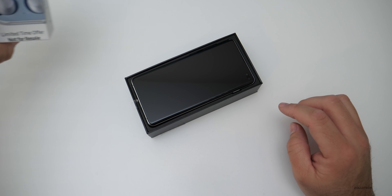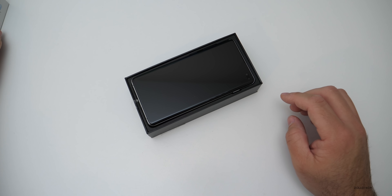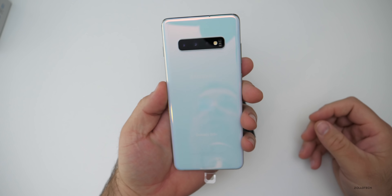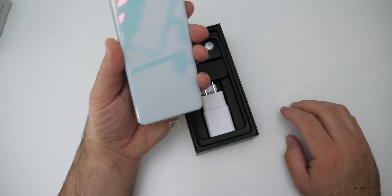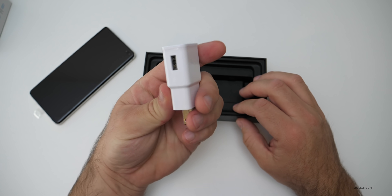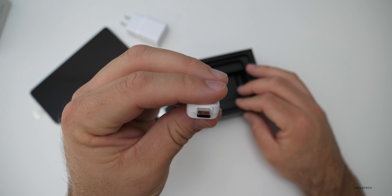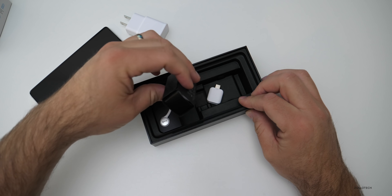I also did get a free pair of Pixel Buds with it as well, so I have those. We'll take a look at those a little bit later. And as you can see, here's the phone. So let's lift it out here and you'll see it's got that nice white back that's really reflective. It looks pretty good. And then in the box, we have our adapter — USB-C to USB-A — to help us switch to a different device. We've got some headphones here.